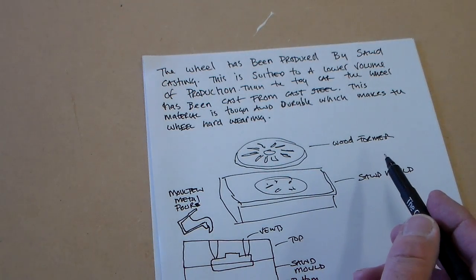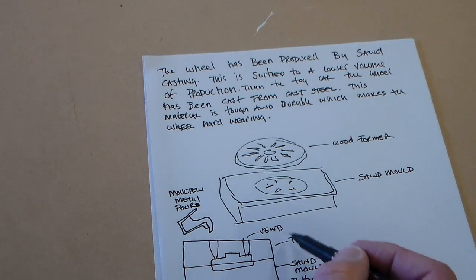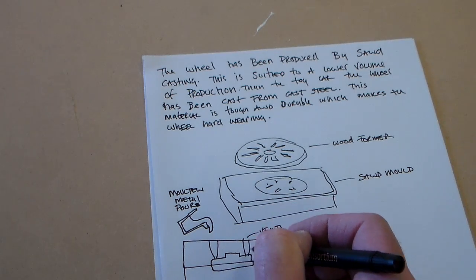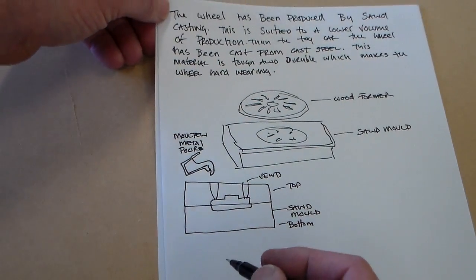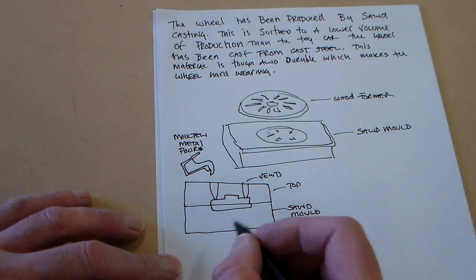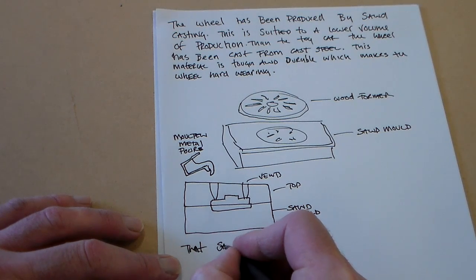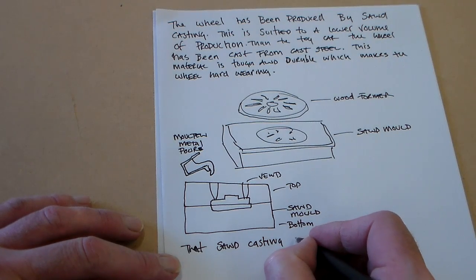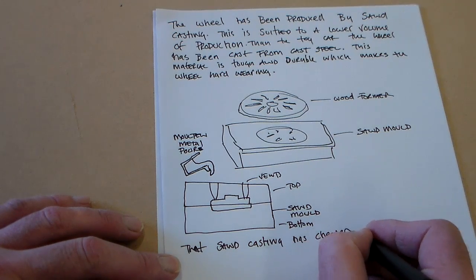I've kept this fairly simple just for time constraints, but I've shown the wood former and sand mould. I've shown vents, the upper and lower part of the mould. I've shown the molten metal that's poured in and the vent that allows it to vent out. That's the most basic — you could spend more time on that.